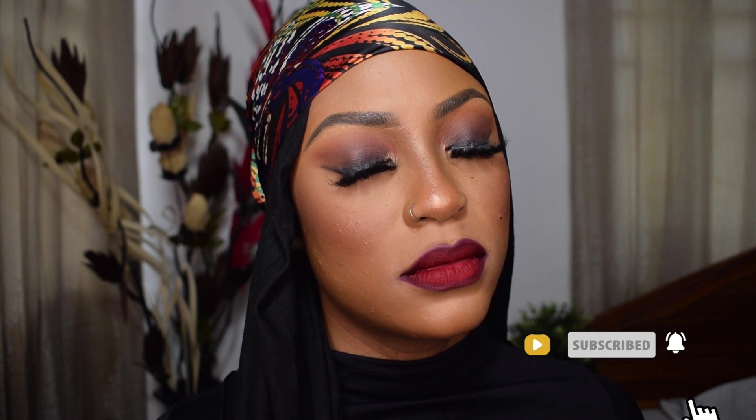This is one of my favorite lip colors. That sums up the look — I hope you enjoyed it! Don't forget to hit the subscribe button and like this video if you enjoyed it. I'll see you guys in my next one. Thank you so much for watching, bye guys!